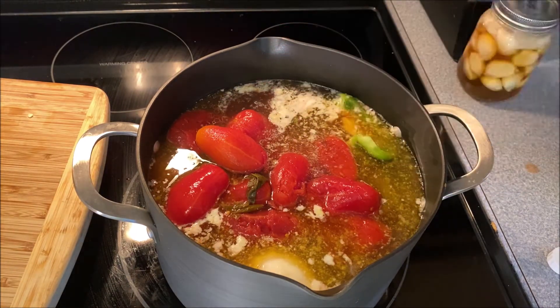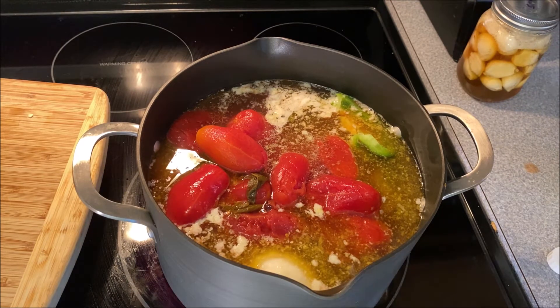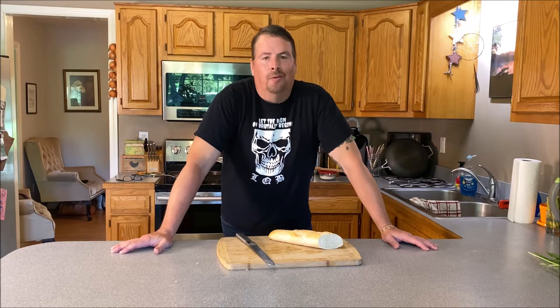We're going to let this simmer for 40 minutes. Stir occasionally just so it doesn't burn. Now we wait.